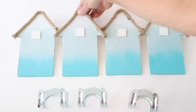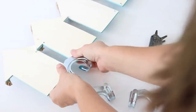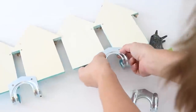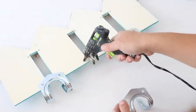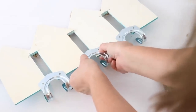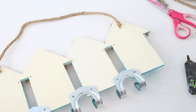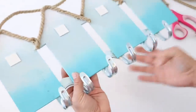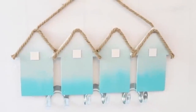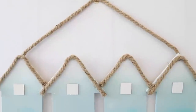I added hooks from the auto parts and hardware section at Dollar Tree. I flipped over the sign and hot glued the hooks onto the back of the houses in between them, placing hot glue on each side of the bottom and pressing the hook on. This is for decorative purposes only — not for anything heavy duty. The last thing I did was add a piece of nautical rope to the back with hot glue to make a hanger. They turned out to be really cute little beach houses.